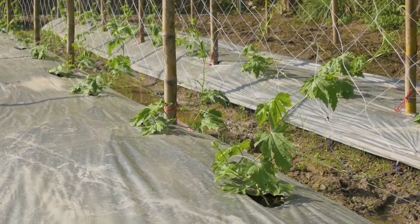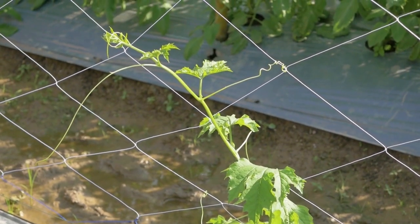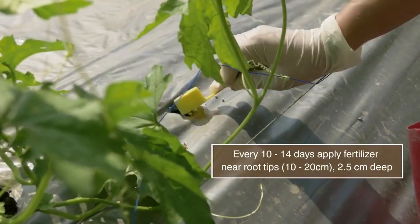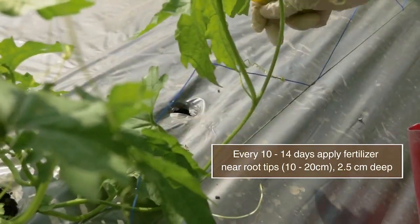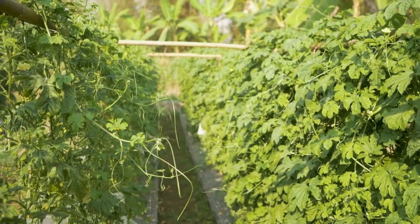Regularly observe the field. To prevent disease from spreading, always remove the infected parts or whole plant and weeds. Apply fertilizers regularly, in small quantities, at the tip of the root. Follow the recommendations provided in our crop guide.